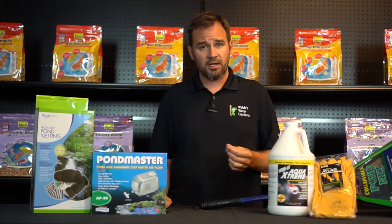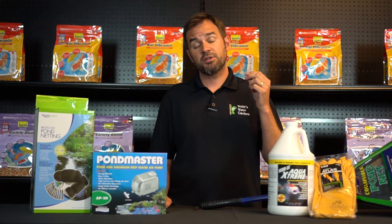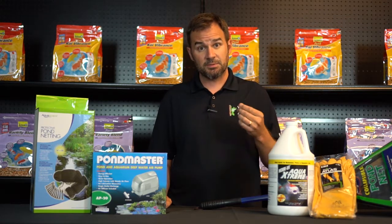Before you start draining, let's make sure you have all the necessary supplies first. Let's make a checklist.